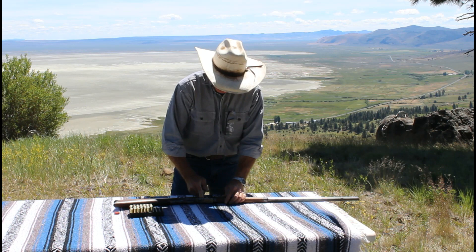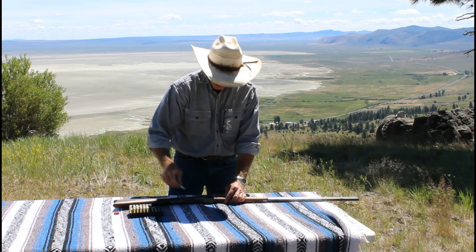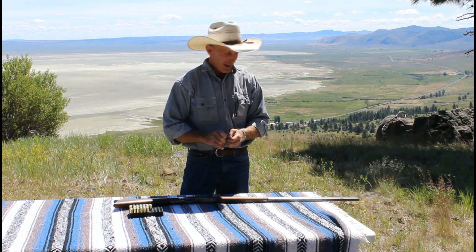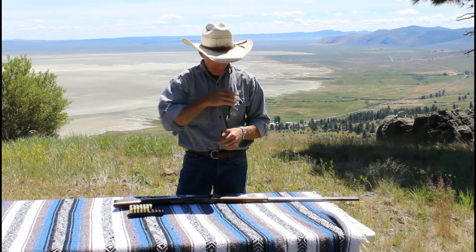Boy, it's taking a bunch. Well, that looks like it right there. Let's see — 5, 10, 15, 17 cartridges altogether. So the correct answer on the capacity of a 30-inch barrel 44-40 '73 is 17.